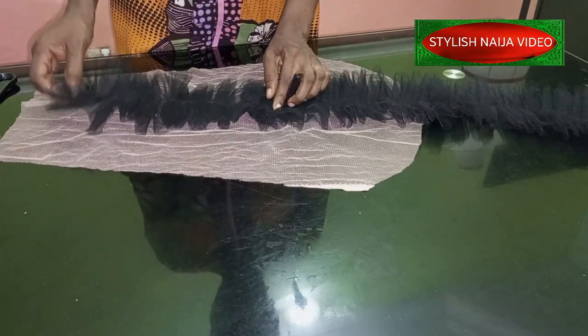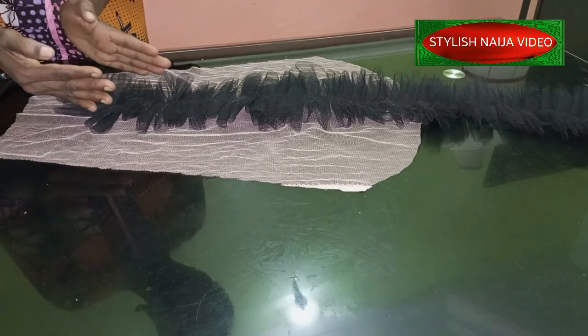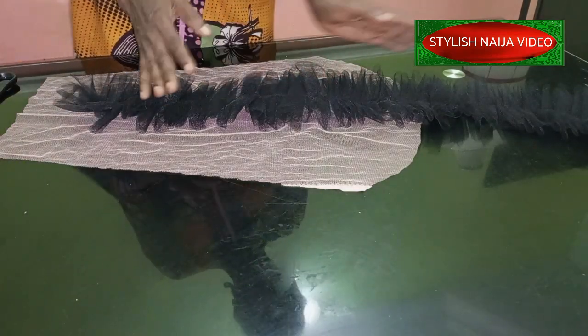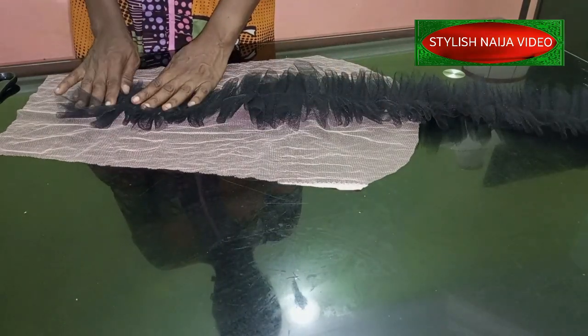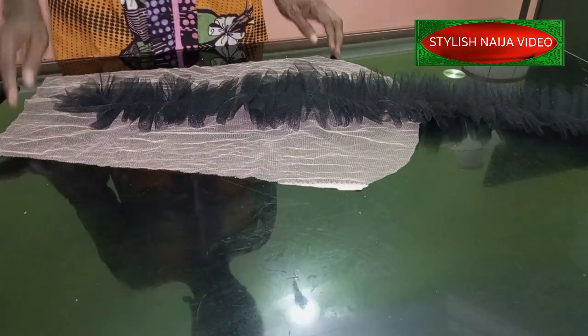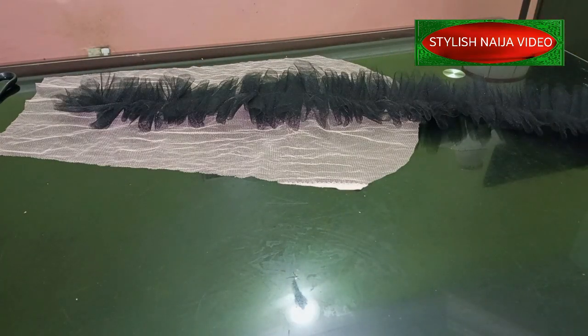Take it back to the machine and follow that same line to secure it down. After securing it, you can then decide how you want to trim it to give it the shape you want. Then join the sleeve on the side and place it on the mannequin to see the result.